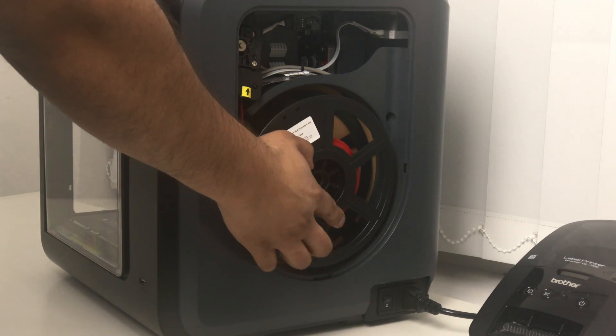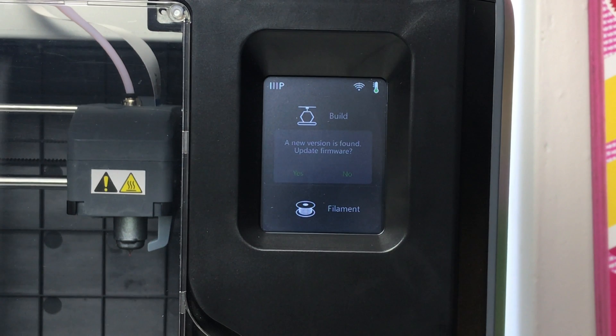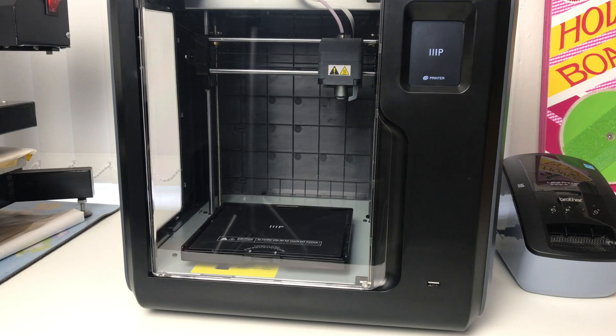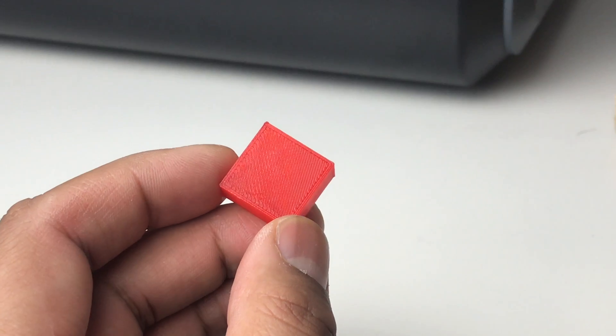It pretty much works straight out of the box. All I did was plug it in, turn on the power, feed in the filament — by the way, you get a full 0.5 kilogram spool — just follow the instructions on the screen and press OK when the filament starts to come out of the nozzle, and then it was ready to print.